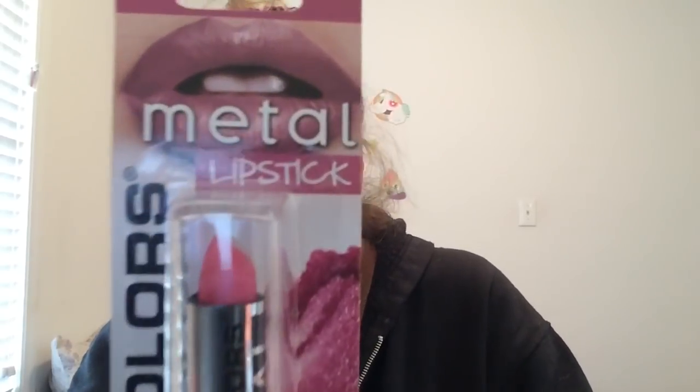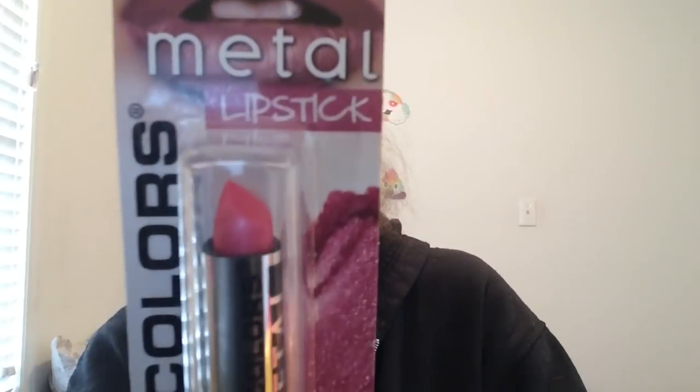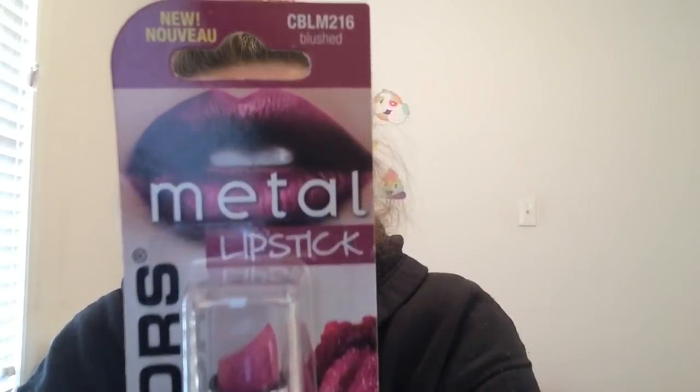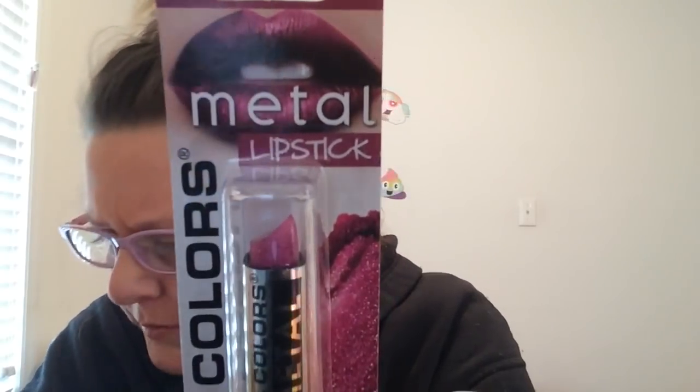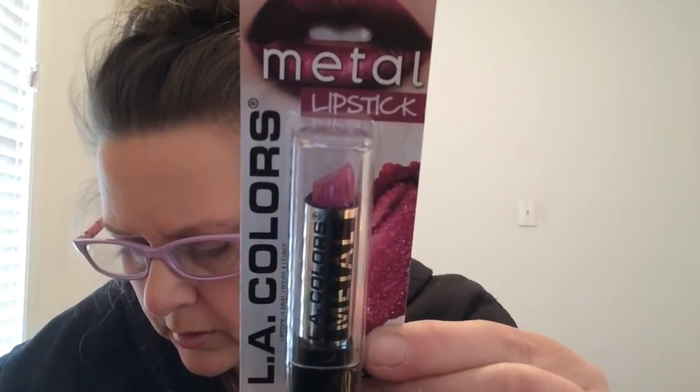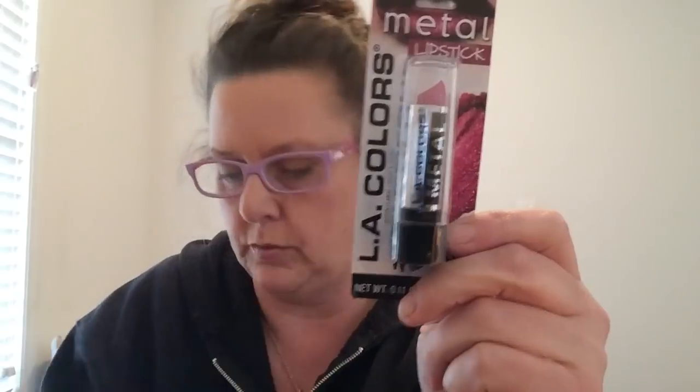Next we have a brownish tone called Bronzed. I'm very fair-skinned so some of these colors I wouldn't be able to pull off — most of these are going to my daughter. Then there's Blushed — really metallic, bringing it in nice and close. And then I had two of Flushed, so I had a duplicate — that's the last color.